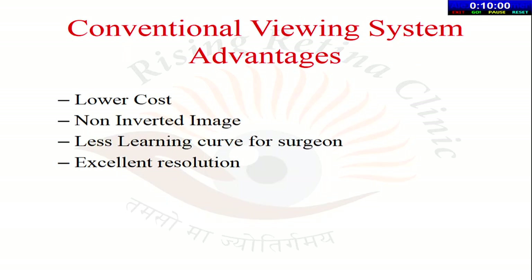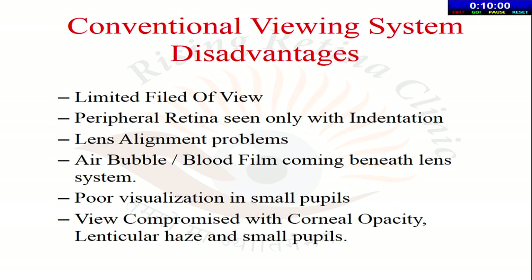The contact lens wide-angle viewing system — this diagrammatic presentation shows the irrigating, contact, and non-contact lenses all having different fields of view. The conventional contact viewing system has a very low cost and provides a non-inverted image, so you don't need an inverter fitted to the microscope. When using a non-contact viewing system with an inverter, you have to switch the inverter on and off every time you switch from a general microscopic view to a retinal view. It has a very short learning curve for the surgeon and excellent resolution.